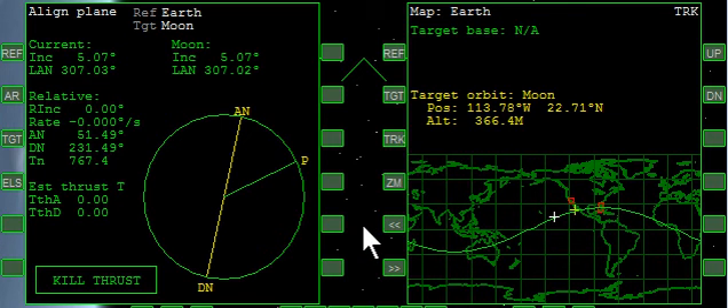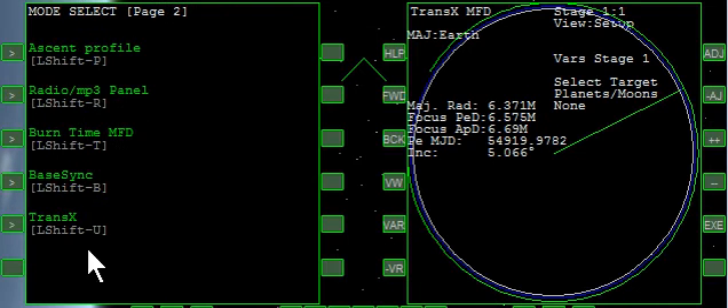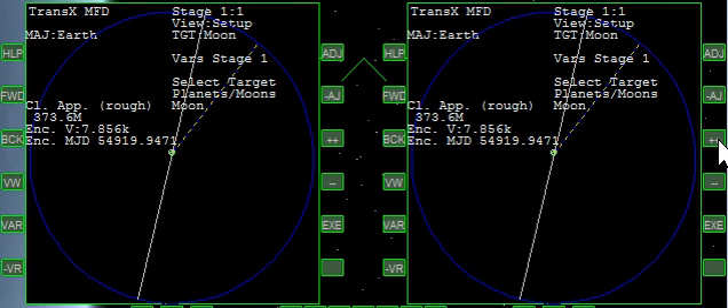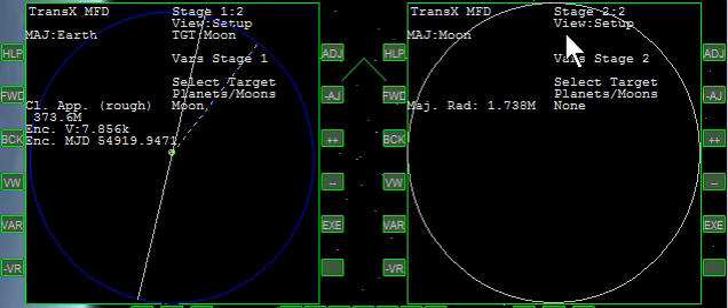We have an opportunity about once every orbit. I'm going to bring up TransX on both sides. On the right side here, we're going to click plus, and it takes us to the Moon. And then forward, we can see a picture of the Moon. We'll use this more later.